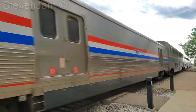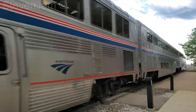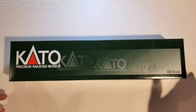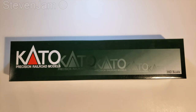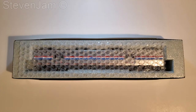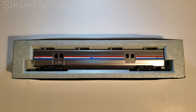Now let's take a look at the HO Scale rendition of this baggage car. Let's take a look at this brand new released baggage car. Typical Kato boxing — slide off the top, a little bit of bubble wrap, and there's your car.